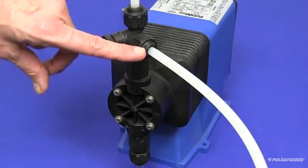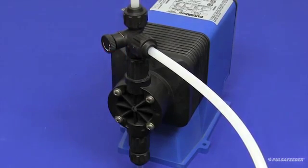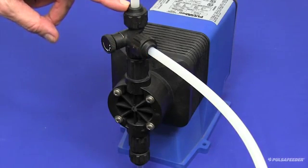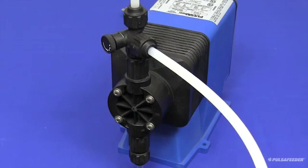When a clear stream of liquid can be seen in the bypass tubing, turn the bypass valve knob clockwise until fully seated. This will divert the chemical from the bypass line to the discharge tubing and provide chemical through the injector valve to your system.